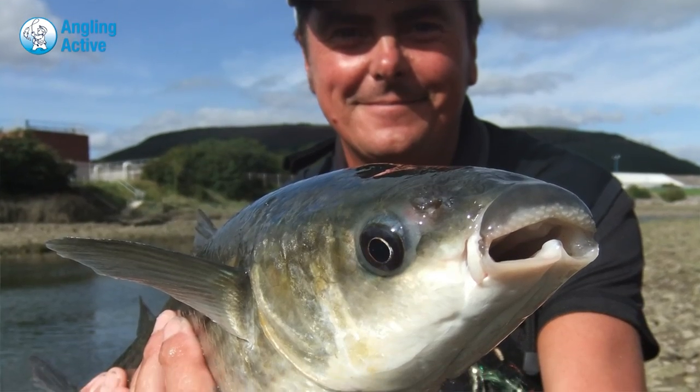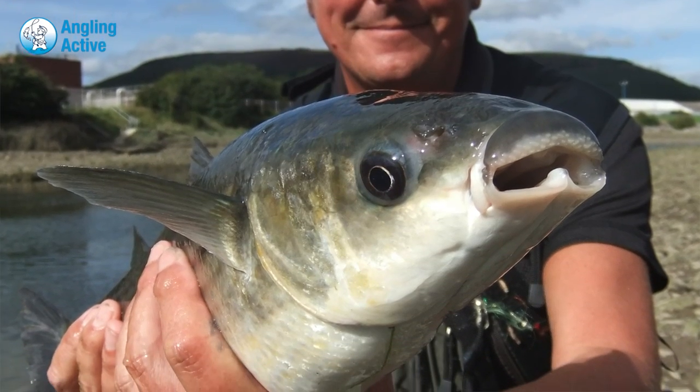The approach to mullet depends on the type of mullet you've found. The most common mullet are thick-lipped mullet. They are likely to be found around the mouths of rivers and estuaries, and typically they feed on the incoming tide in the current created by the river as it runs into the sea.